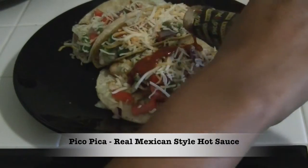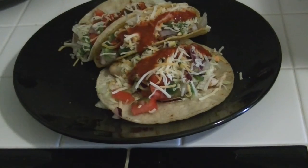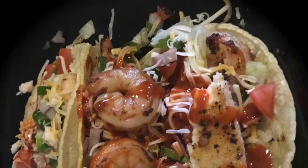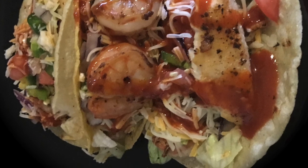For the sauce, I'm using Pico Pica real Mexican style hot sauce. It is so delicious and it is very spicy. And there you have it — fish and shrimp tacos. As always, I hope you try it, enjoy it, and thank you so much for watching.